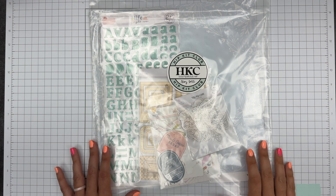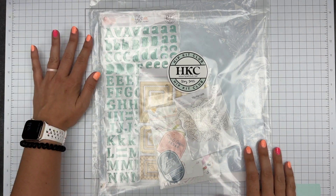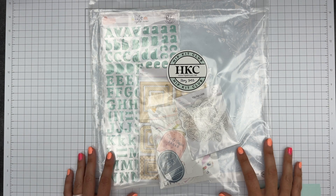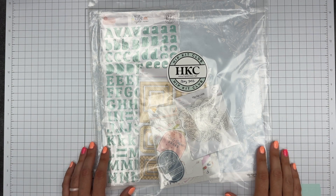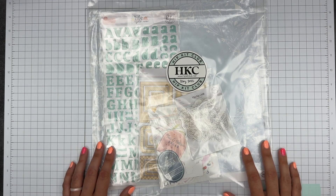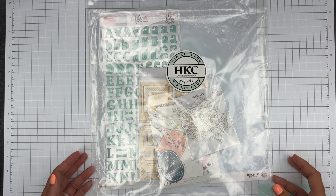With it being busy for me, I figured the best way to get some scrapping done and have a video for you guys was to do another kit catch-up, because I can make the layouts when I have time. And hopefully I can maybe film some of them and you can have some process videos too.